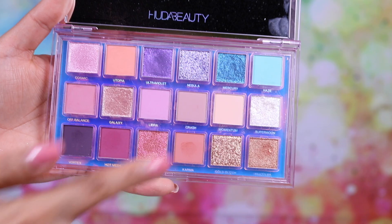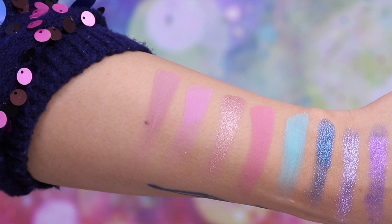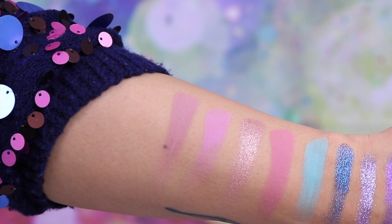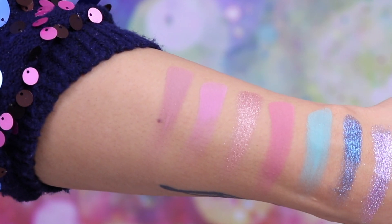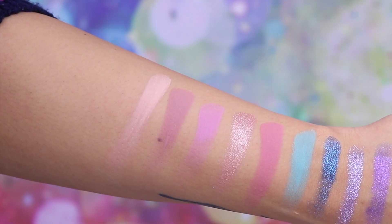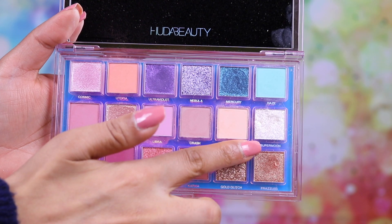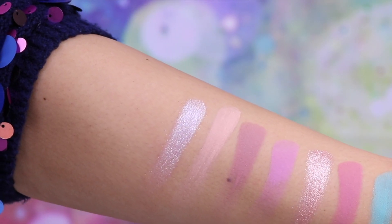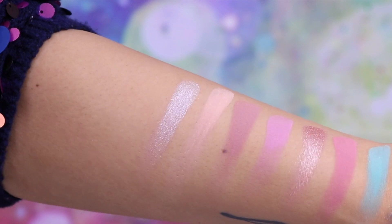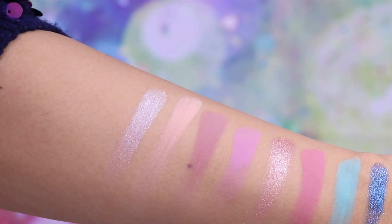This next shade is called Libra — a beautiful lilac matte shade, so pigmented and gorgeous. This shade is called Crash — a very strange color that looks almost taupe in the pan but against my arm it has a hint of purpley mauve to it; very unique and a beautiful matte. This shade is called Momentum — a warm-toned very pale peach matte. It's actually too pale for my skin so I tend to use it as an all-over base shade to set my primer. This shade is called Supermoon — one of the two sheer multi-reflective shadows; a very frosty white with at least six colors shining in it — pink, blue, and green. It looks great with any eyeshadow look.